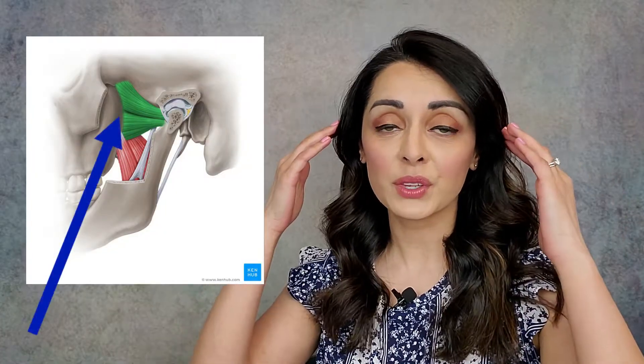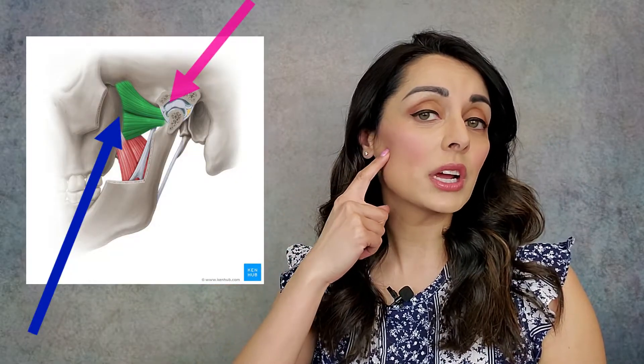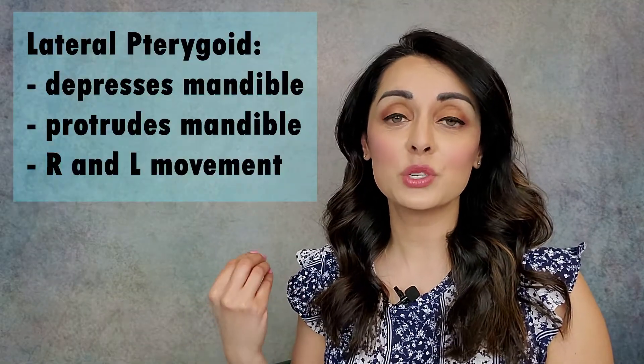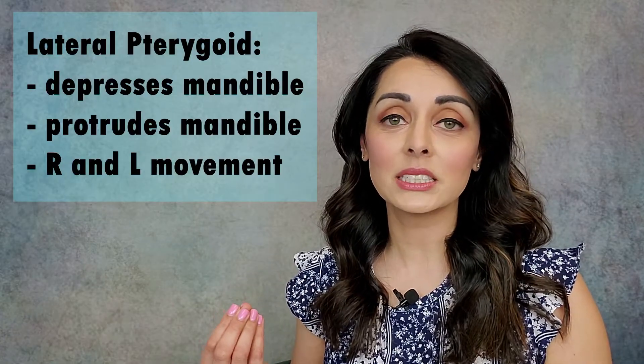The Lateral Pterygoid Muscle stretches from the sphenoid bone in our skull to the disc within the joint as well as the condyle, which is the bony knob that our mandible terminates on. The job of the lateral pterygoid is to depress the mandible, to protrude the mandible, and to help with side to side movement.